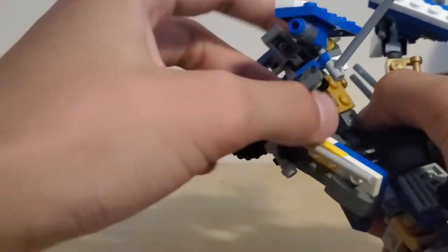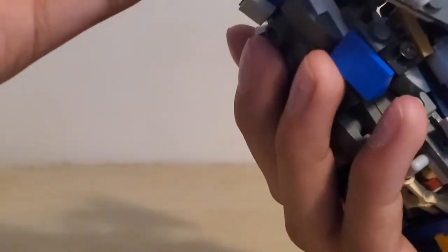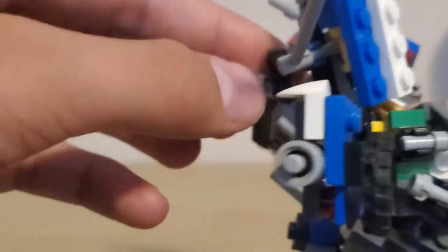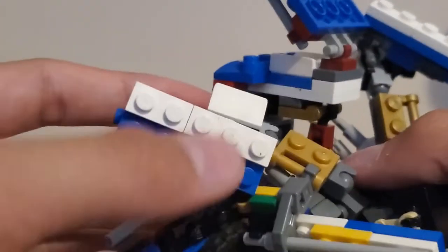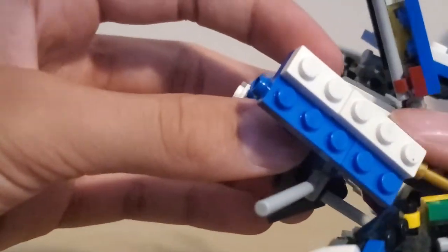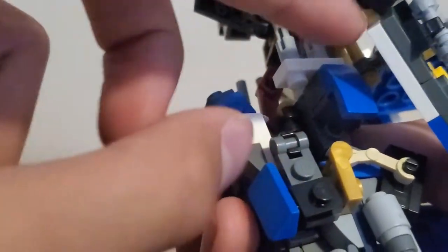Next we're just going to bring this arm down until it's just about parallel with that, fold this over, bring this finger down and around, this finger down, and then you'll see these two white pieces here — it's going to line up with this right here. It requires a little bit of finagling but you get there eventually, like that.